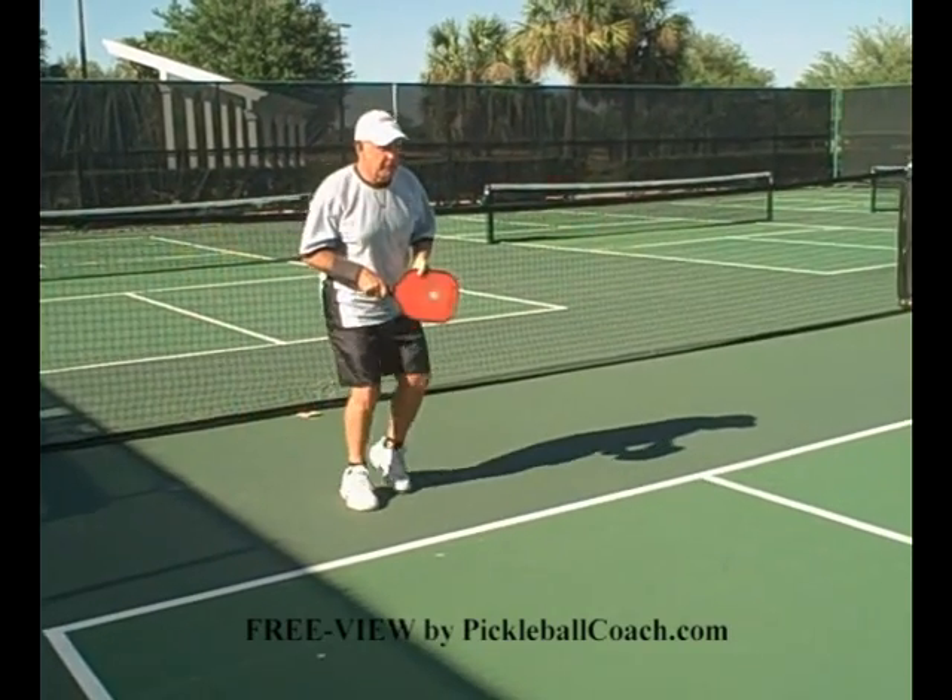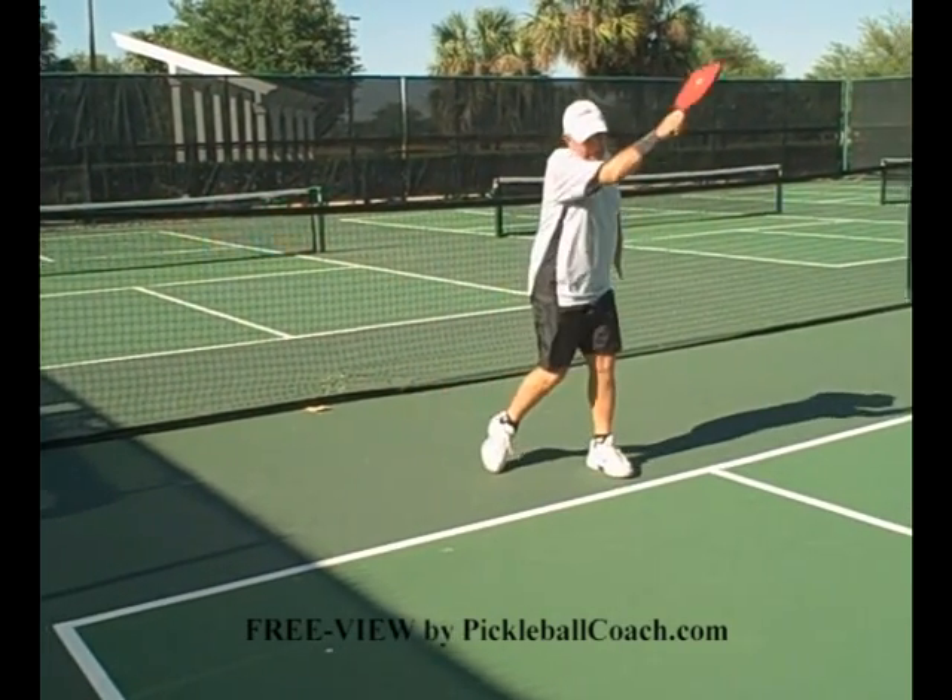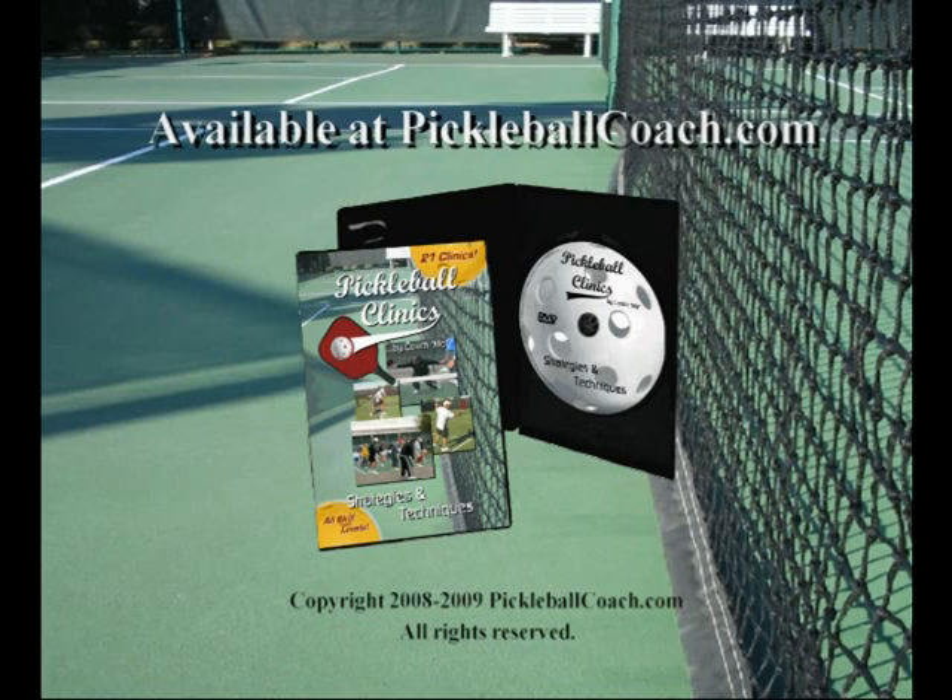Cross-step if you have to. Keep stepping to the ball.